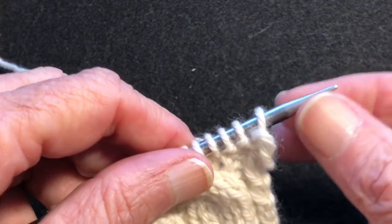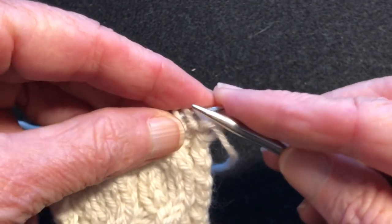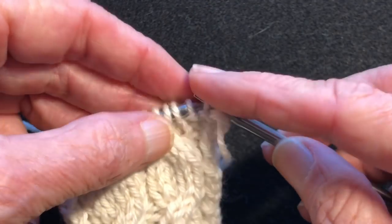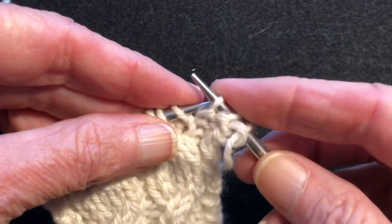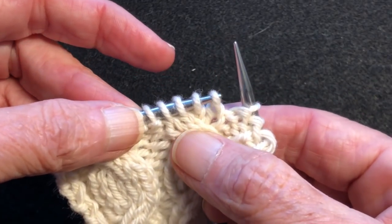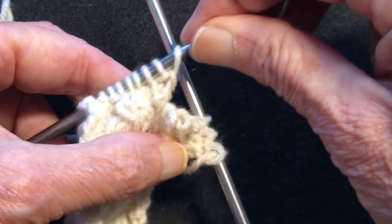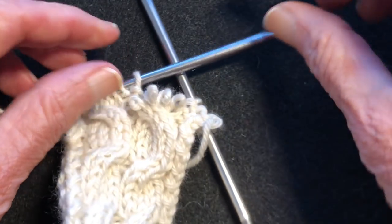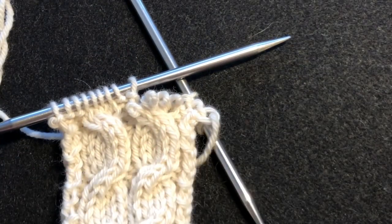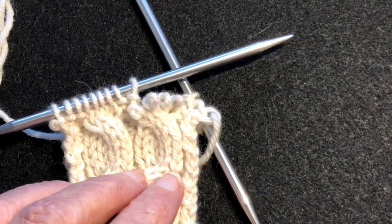The first thing we're going to do is slip some of the stitches over to the right needle so that we can get to the cable itself. Here's the cable. We're going to pull it off and pull both needles through a little bit so that our stitches don't accidentally fall off. So here we have the cable released, and we need to take out those two rows.